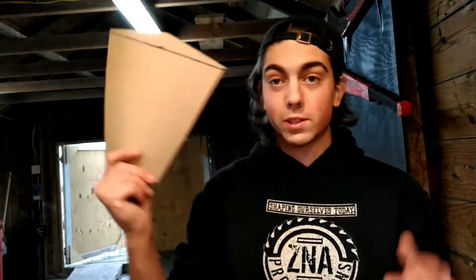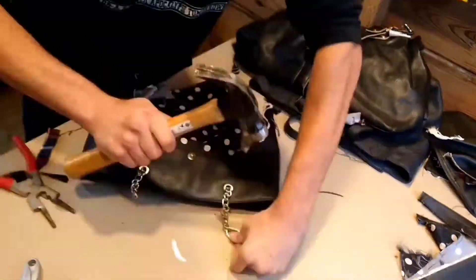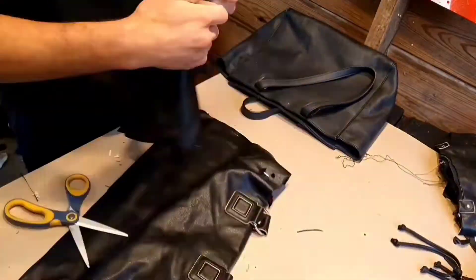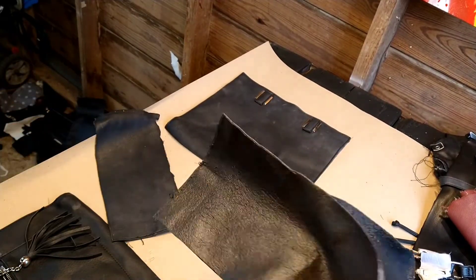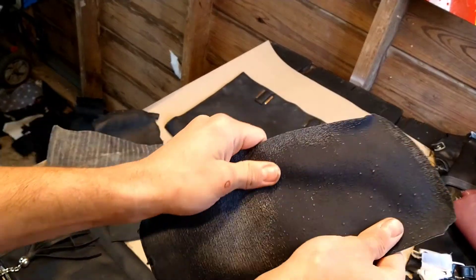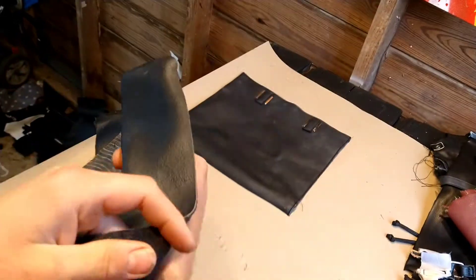Now that we have our template, it's time to refine the material. Something I just realized — if you're going to be doing this, make sure you get all this fake whatever-this-is off. Because when you're going to be gluing these together, you don't want to have two of these stuck together and then have the actual material start peeling off.